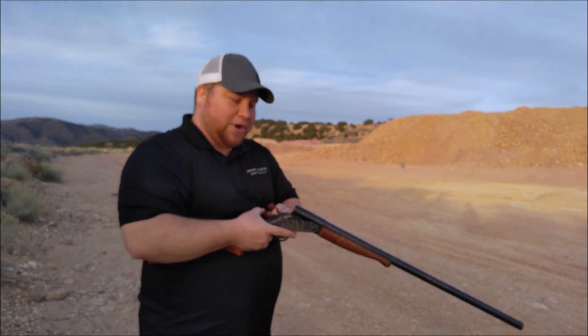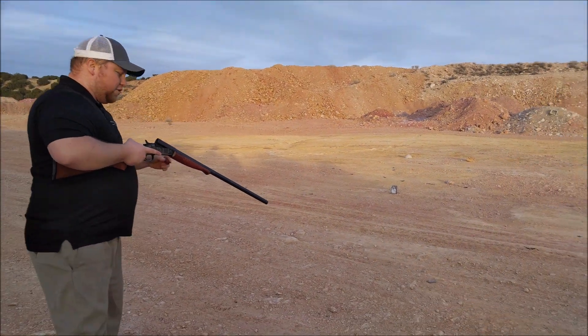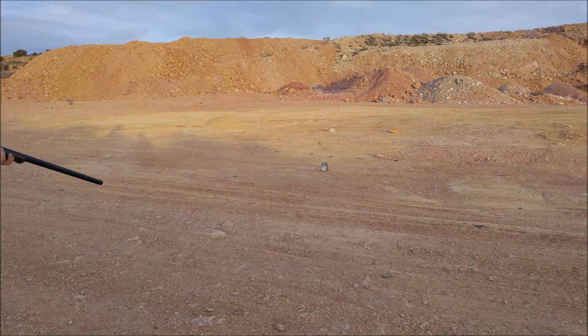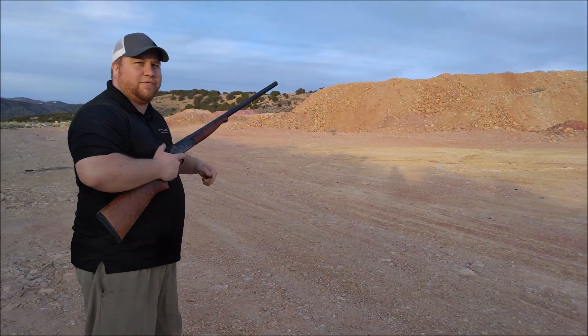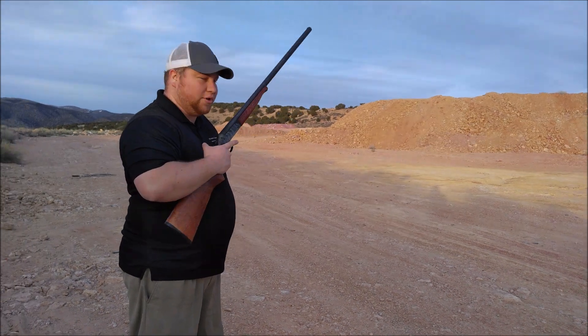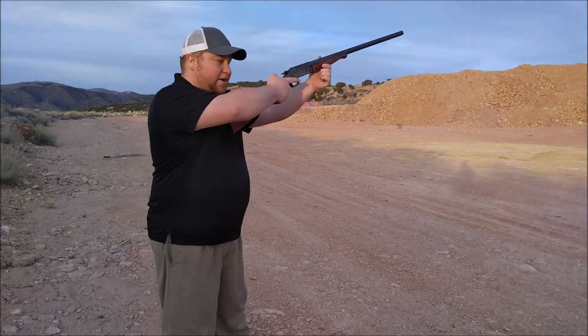I've got this hard drive over here. Watch — I'll shoot it with the regular shot first, and then I will shoot it with the homemade slug.